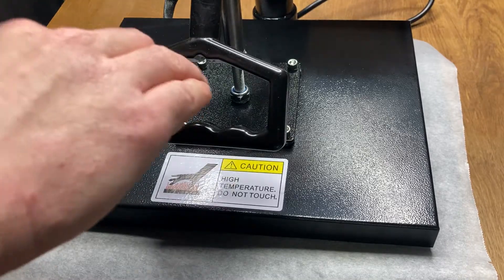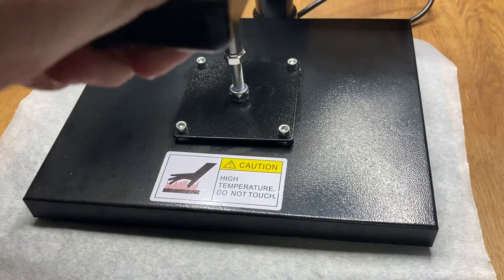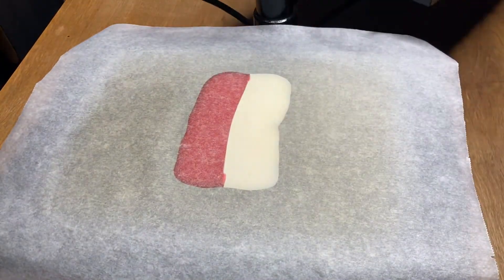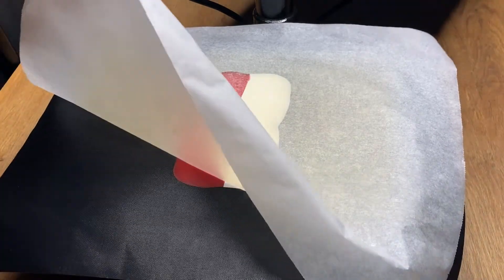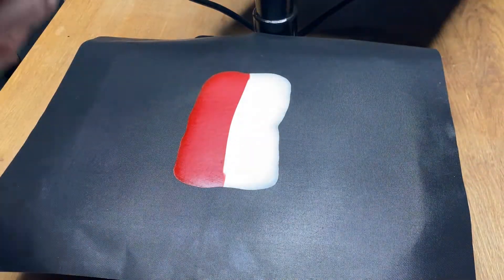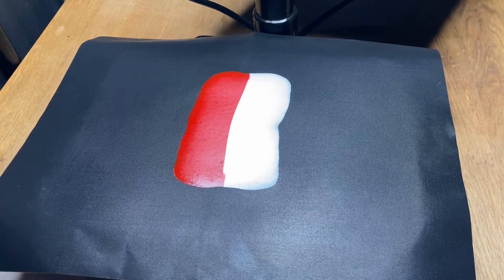This time let's go for a solid amount of pressure, remove the barbecue sheet, and ramp up the temperature while experimenting with mixing the colors. I start off with the same temperature of 170 degrees Celsius with the max pressure of the previous test, and will ramp it up to 180 degrees Celsius, and then 190 degrees Celsius for the final test.